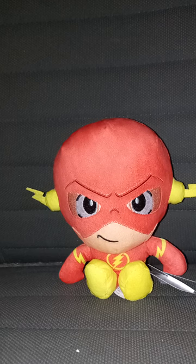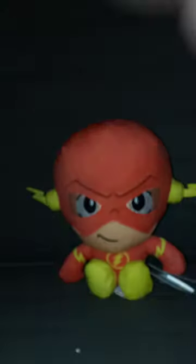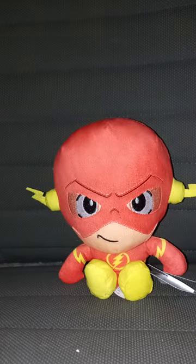Then I reviewed the Batman plushie — the one that's also Just Play — back in June, which was four months ago. And then five months ago, I reviewed Wonder Woman. So that was three times I reviewed a Just Play DC Comics plushie.